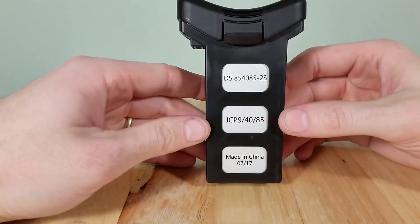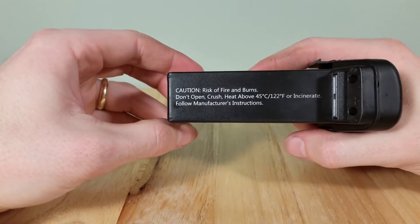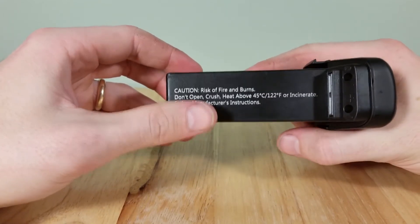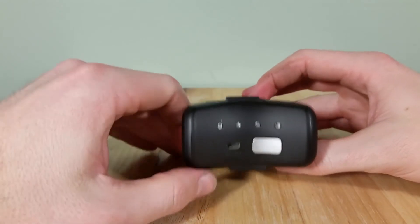Over here it tells you when it was made and the model number. It also says don't open it, or crush it, or heat it above 45 Celsius, or put it in a fire — guess that's probably a good idea. Alright, so this is completely discharged.